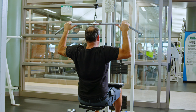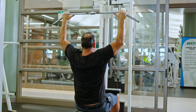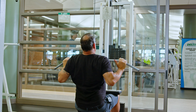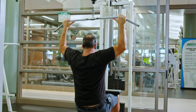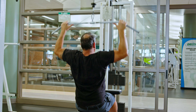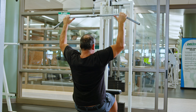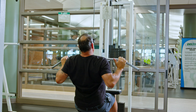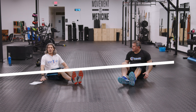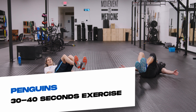One, two, three, four, five, six, seven, eight. Look for a weight you can do 8 to 10 reps with. Focus on quality of the exercise — do it as long as you can and then at the top of the minute start the next one.